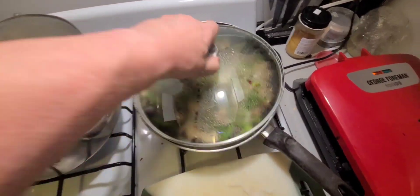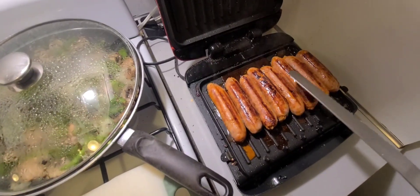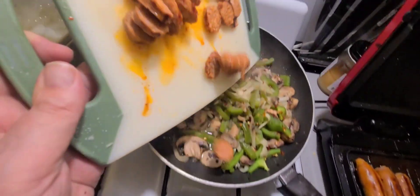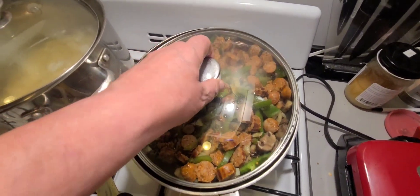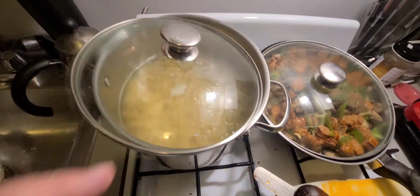The sausages are done and we're going to cut them up and put them in here just like this. Look at that — I'm just going to cover it for a little bit, it's almost done. Now we're just waiting on the pasta.